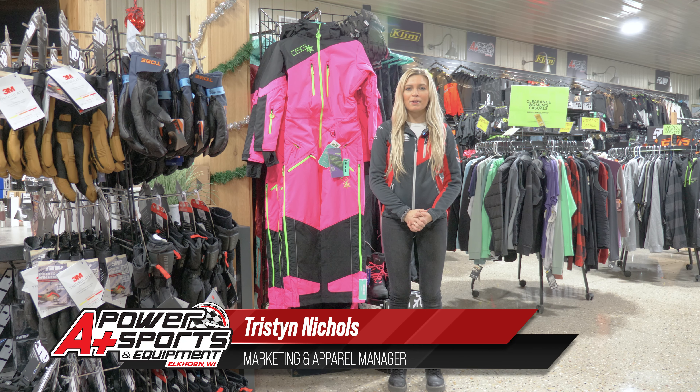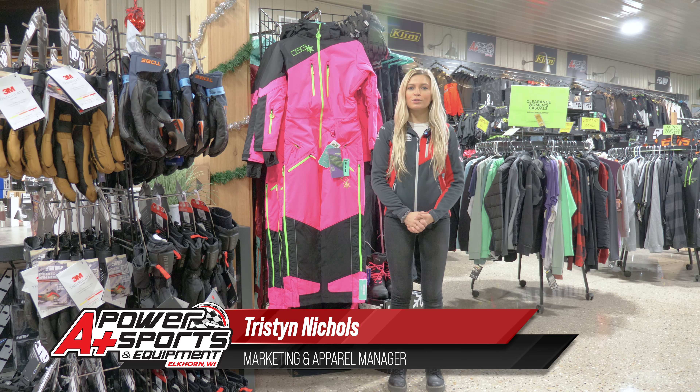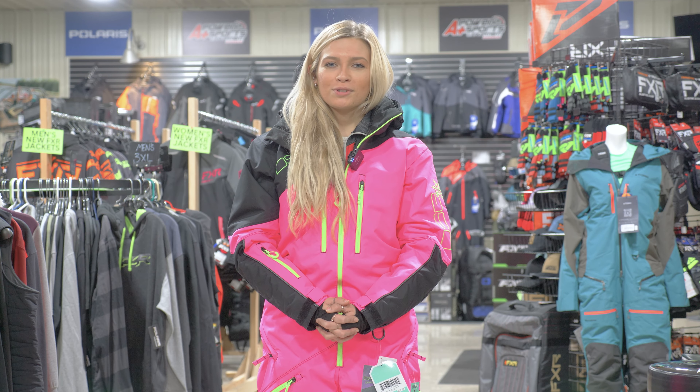Hey everyone, it's Tristan from A Plus Power Sports. Today we're going to go over the DSG Monosuit 2.0.